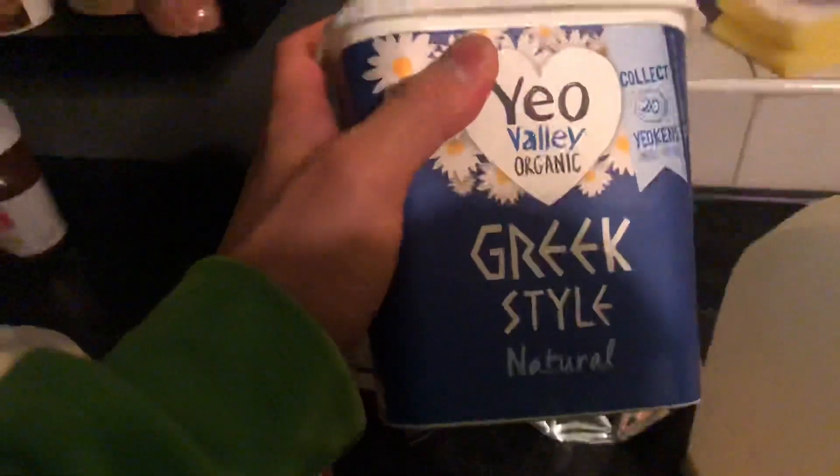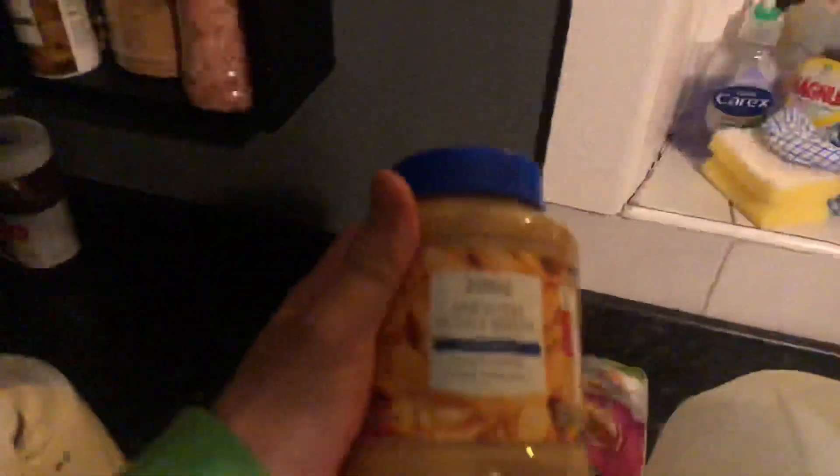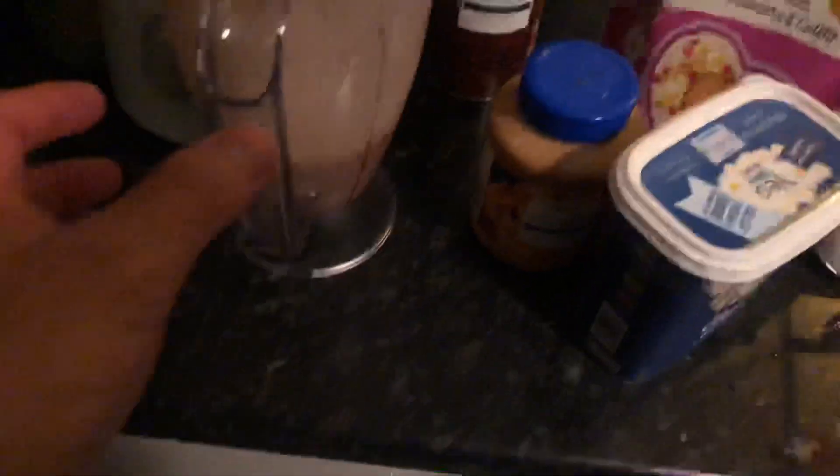So this is the shake and what goes in is Greek style yogurt. I put 100 grams of this, about 30-50 grams of peanut butter — one of the two — cocoa powder, two spoons, one spoon of flaxseed. So basically I've made this for about two people and it comes out to about that much. It doesn't look like a lot, but we're only gonna have it in like a miniature tea cup, so it's quite small.